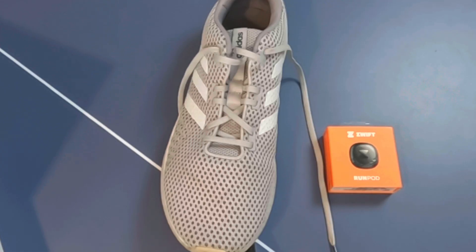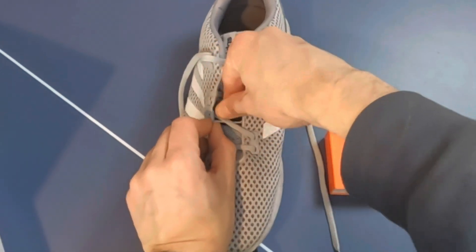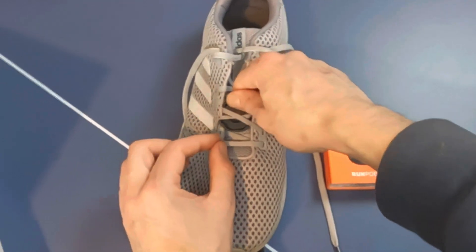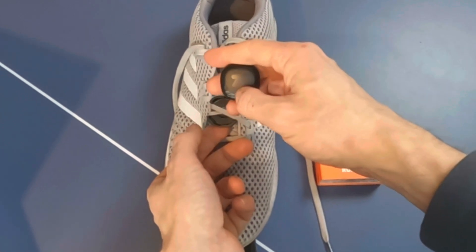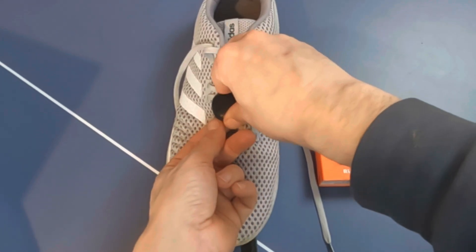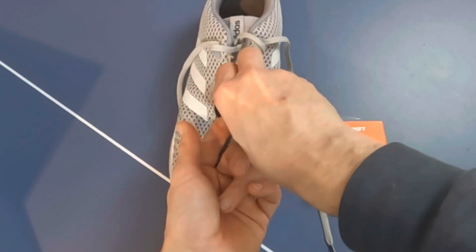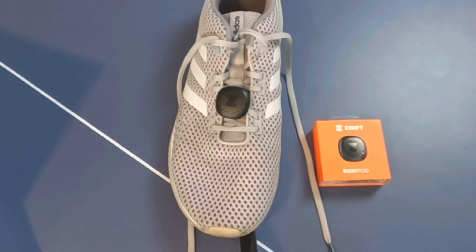Fit the RunPod like so — just put it underneath and it should fit nicely. I have seen on the internet that this lace placement isn't a great idea, but I'm going to do it anyway. You want the textured part pointing towards the bottom of the shoe. Put it in, pull it from underneath, and turn it clockwise — you'll hear a click, and now it's fitted.